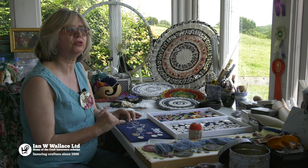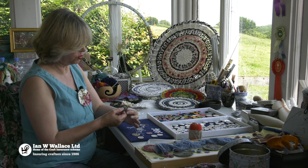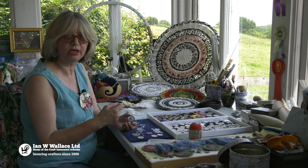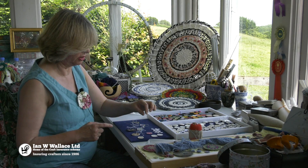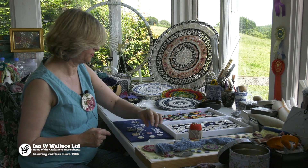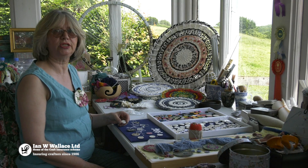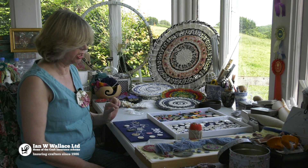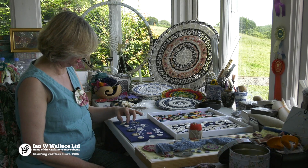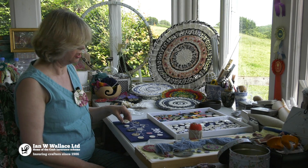This one I've based on what is known as the Blandford crosswheel button, where the threads are closer together when you wind your thread around your ring — unlike the cartwheel, where they are further apart. With the singleton buttons, you can actually do things like embellish the top. I've used a bit of vintage lace and a few beads there. This one I've printed a design on silk and then made a Dorset singleton button.